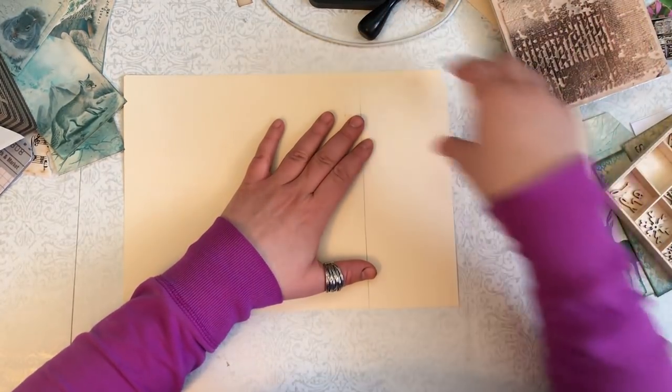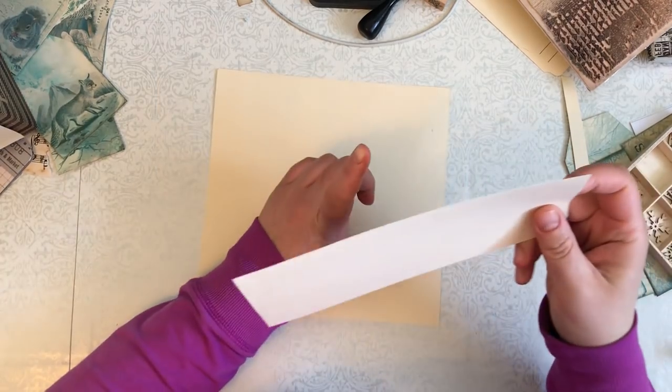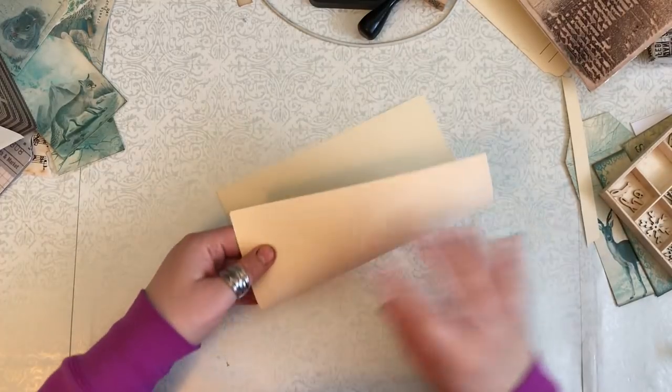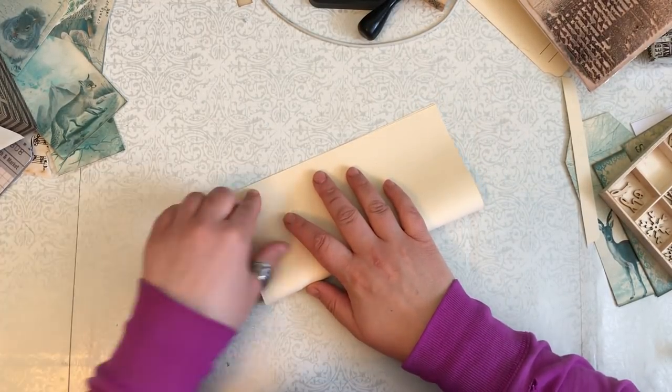We'll see how long this takes and if I can even do this because my daughter is still sleeping - I'm kind of surprised, but I'm guessing she's gonna wake up pretty much as soon as I start. But we're gonna go ahead and do it anyways. So I fold it in half like this.